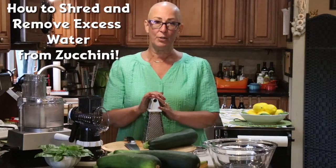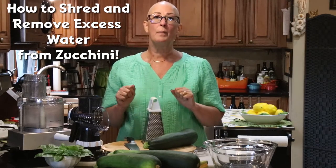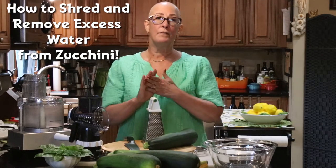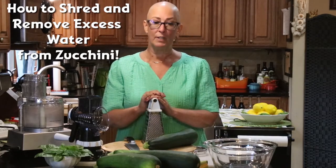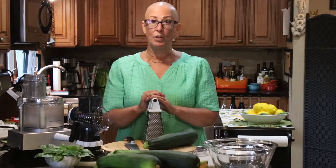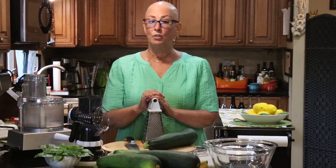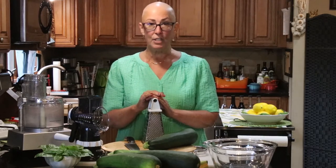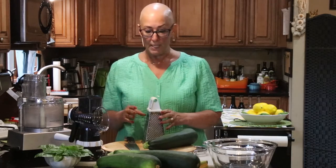Today what I would love to show you is how to shred and squeeze the excess water from zucchini. This is a very important process to do, especially if you're going to be baking with zucchini, because that excess water can really wreak havoc with your end product and make it watery and change the consistency tremendously. So this is very important to do — and it's very easy to do.